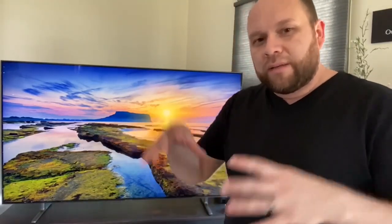I don't work for Samsung and I'm not affiliated with them by any means, so what I'm telling you is all my honest opinion of owning this thing for a little bit of time now. I'll talk about what I've learned from it and then more of the in-depth specifics later in the video. But as far as owning it for a few weeks now, it's been a great TV.